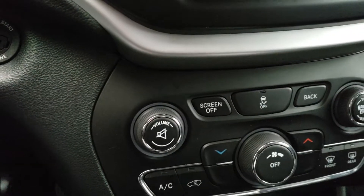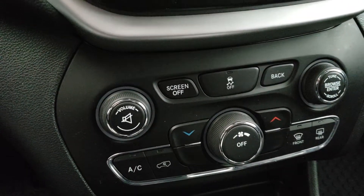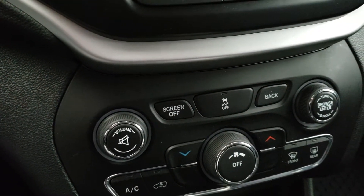Down over here you have all your heating options, your AC. Your screen on and off, traction control.